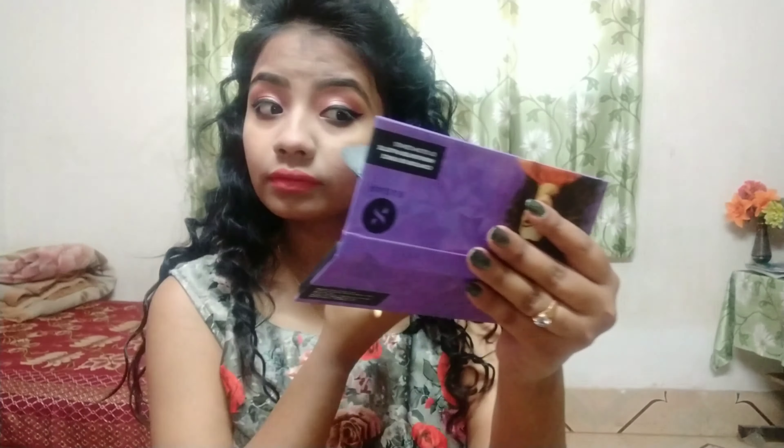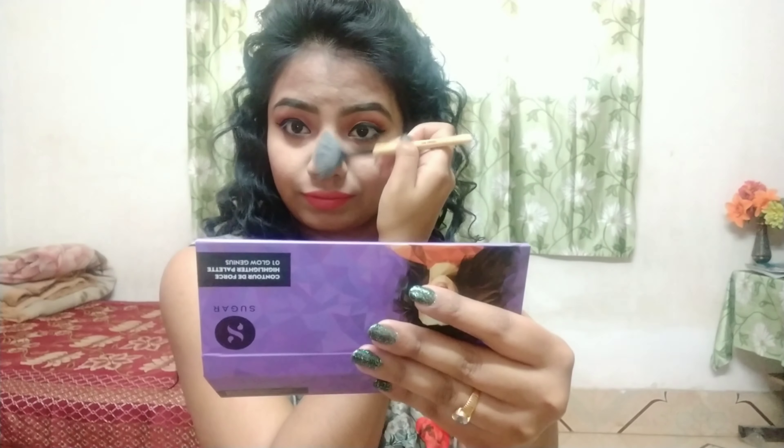I will apply the blush. I am going to put a light on this side and apply this super highlighter. I am going to highlight the nose and the brow, and this is my final finished look.